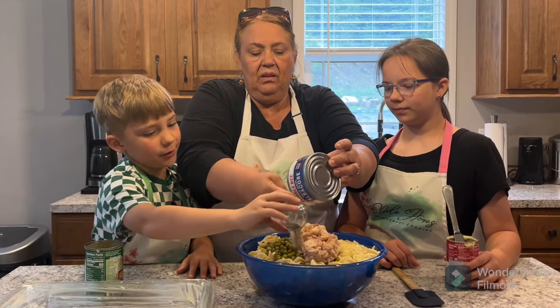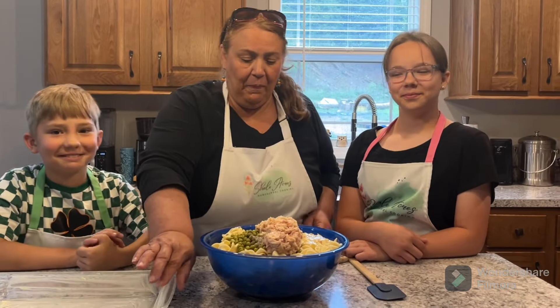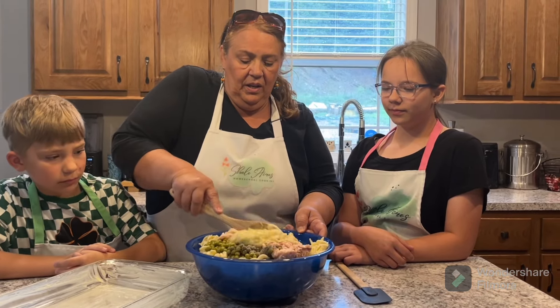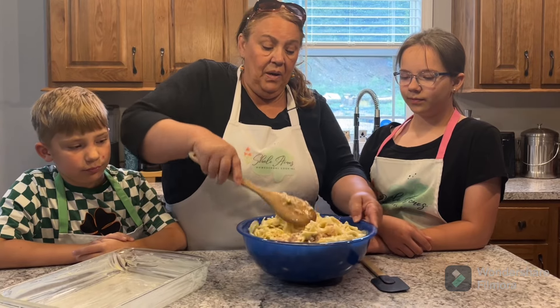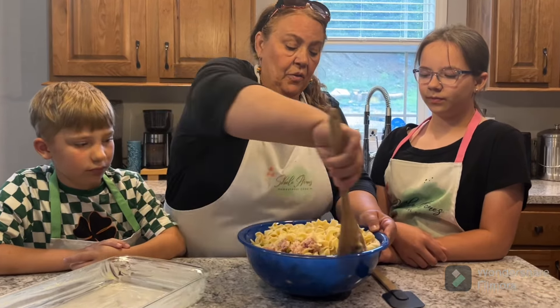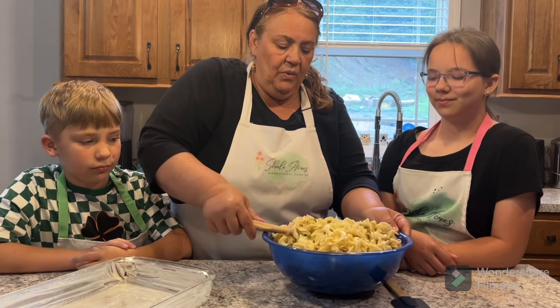We've got 16 ounces of white egg noodles. We put everything in and mix it up. I've got a can of peas. I have cream of celery — some people prefer cream of onion, some people prefer cream of mushroom, but this is our preference.